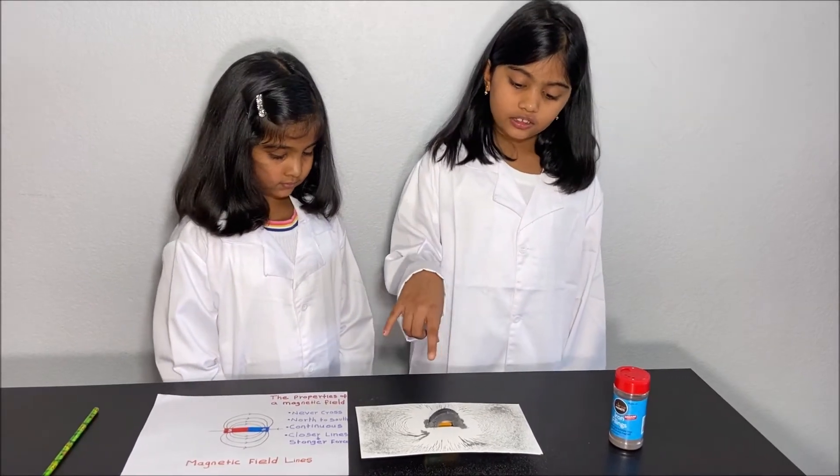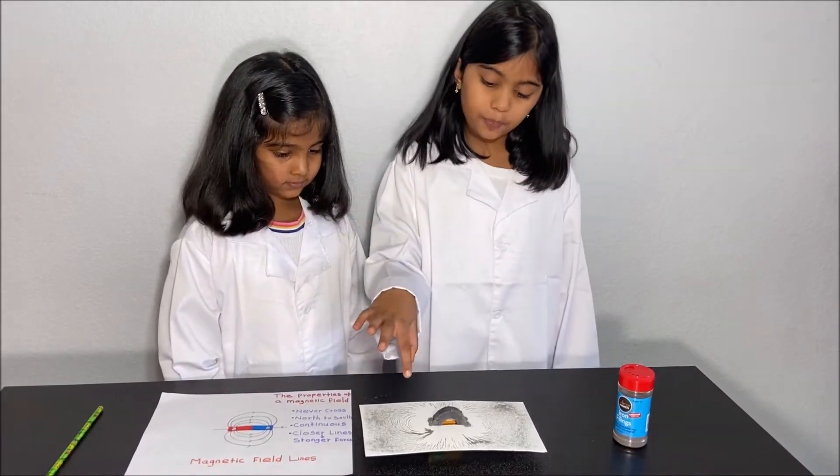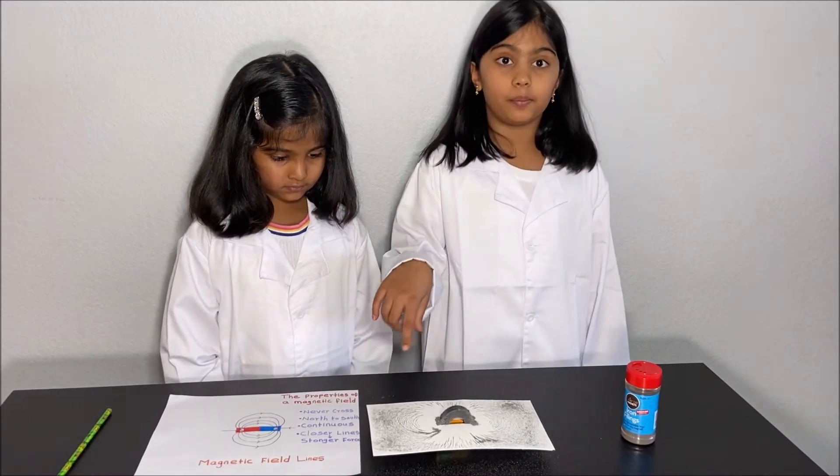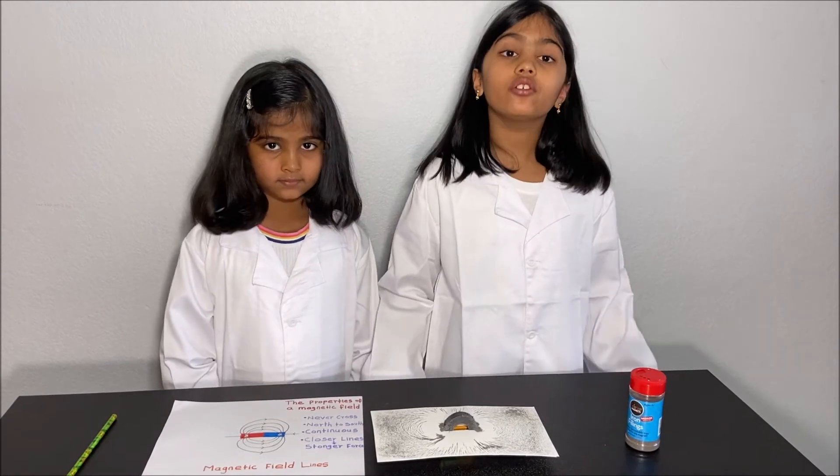We did an experiment to see the shape of the magnetic field lines of a permanent magnet, learned about the properties of a magnetic field using a sketch, and also learned what a magnetic field is. Thanks for watching, please support.